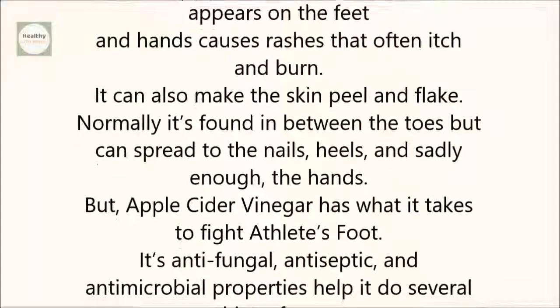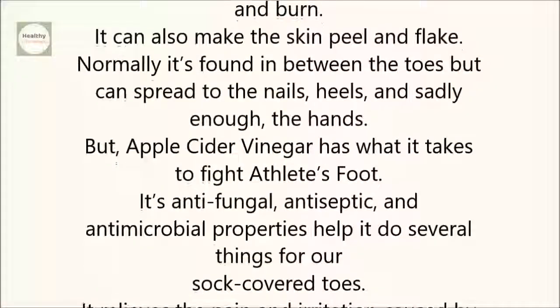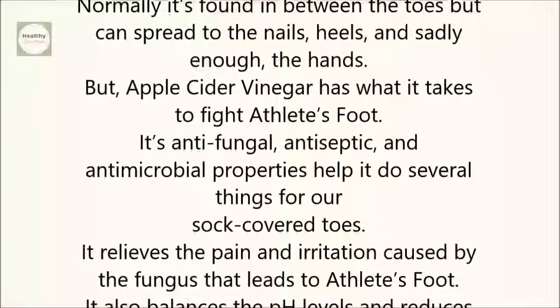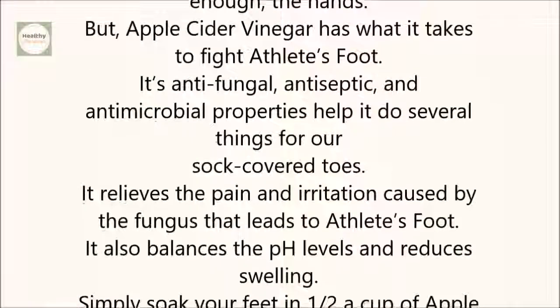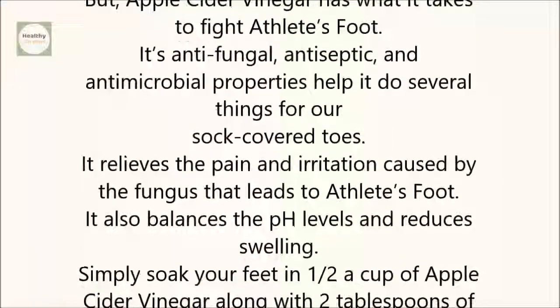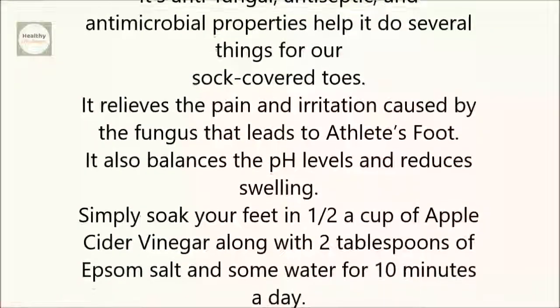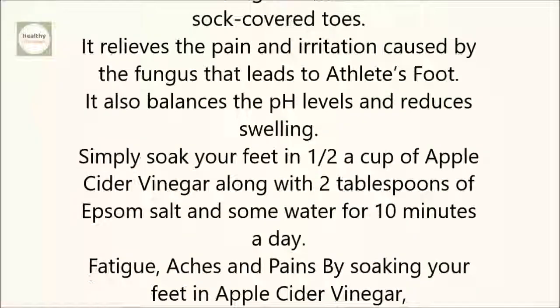Its antifungal, antiseptic, and antimicrobial properties help it do several things for our sock-covered toes. It relieves the pain and irritation caused by the fungus that leads to athlete's foot. It also balances the pH levels and reduces swelling. Simply soak your feet in one-half a cup of apple cider vinegar along with two tablespoons of epsom salt and some water for ten minutes a day.